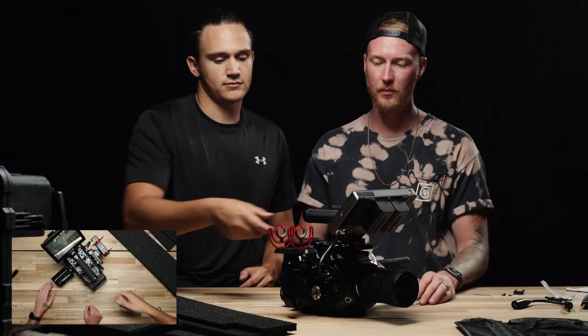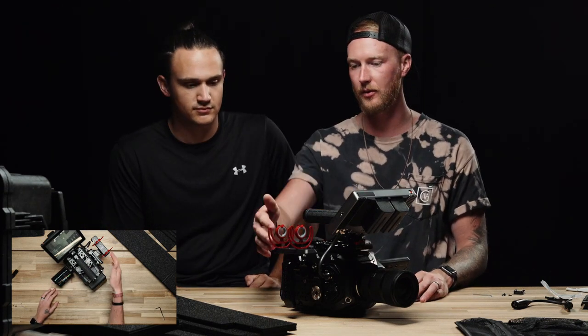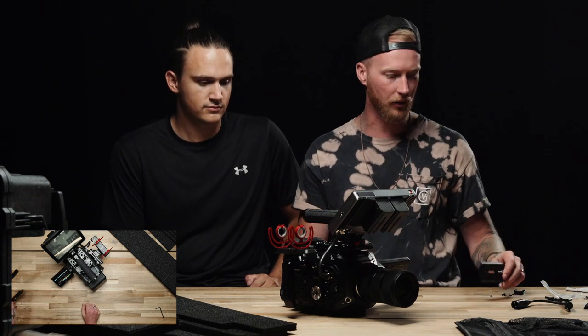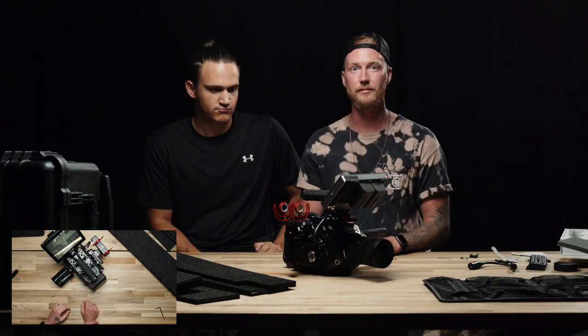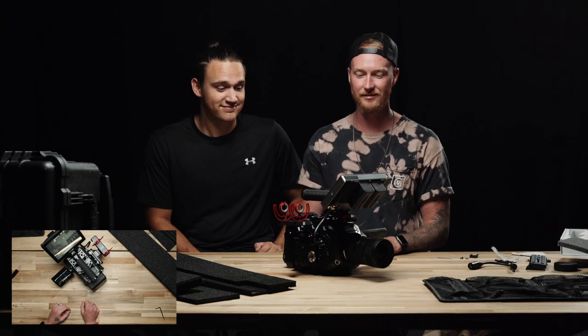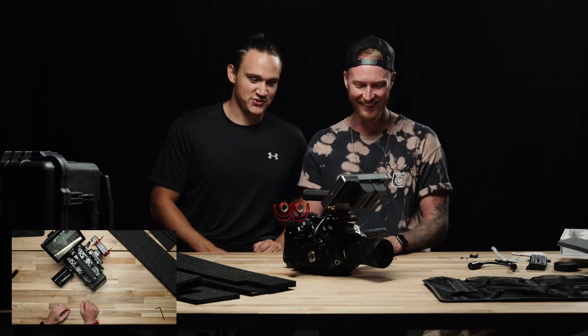So yeah, this is the first time we have seen our camera in fully operating mode, aside from getting the microphone on there and the base plates and little things. We're pretty excited — this is a big deal for us. It doesn't really feel like it's ours. It's true.